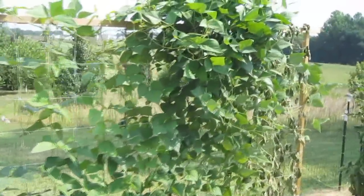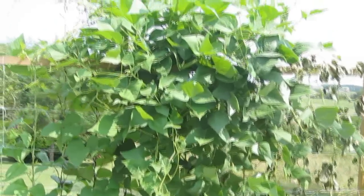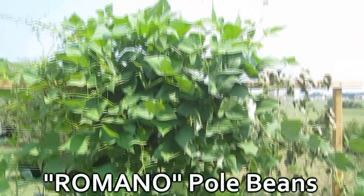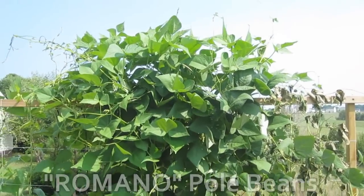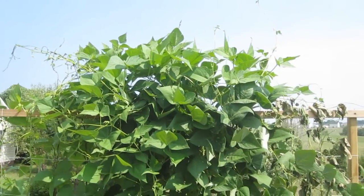My beans are starting to grow. These right here are Roma pole beans, and I haven't had one single flower or bean yet. I'm hoping that they start to flower soon.